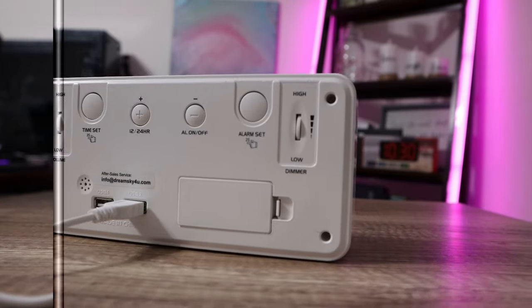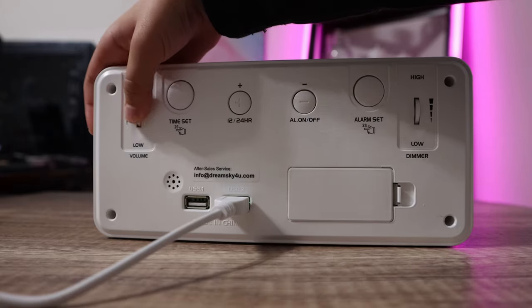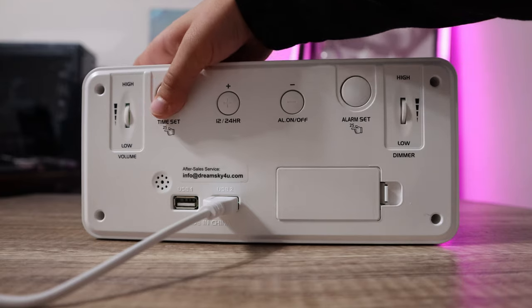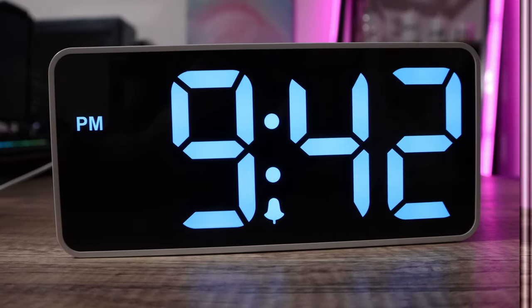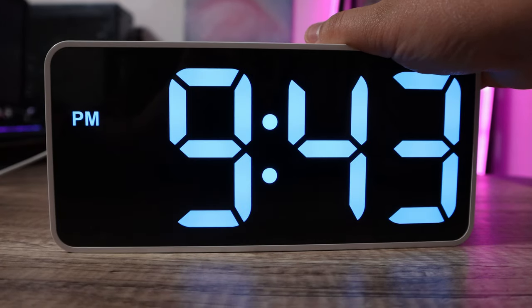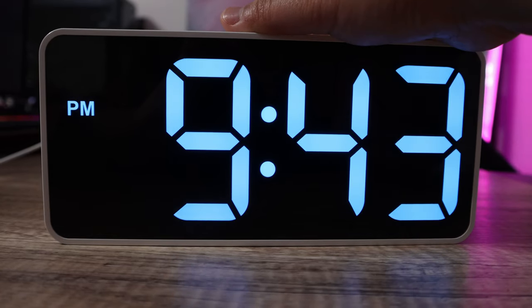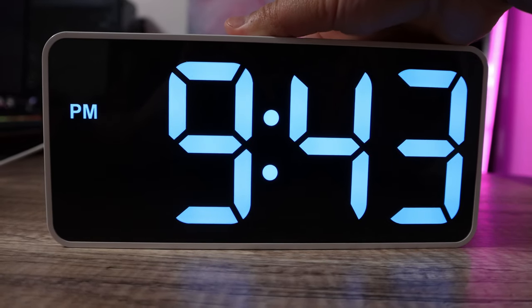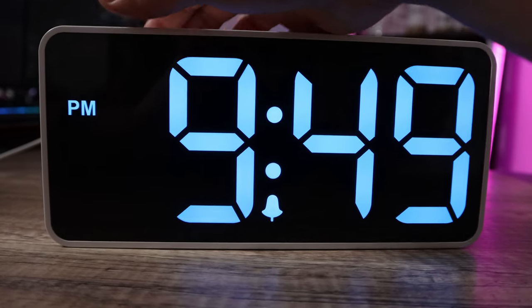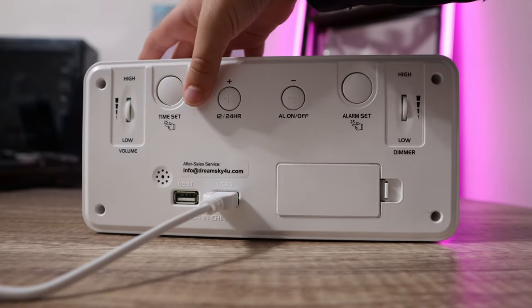All the controls are on the back. Starting on the left, the first control is a dial that goes up and down to adjust your alarm volume. The next button is a large button to set your time — press and hold it, then use the plus and minus buttons to adjust the hour. Press the time set again and use those buttons to adjust the minutes, then press time set one last time to confirm. The next button toggles between 12 hour and 24 hour format.